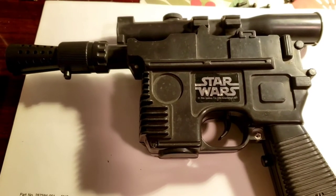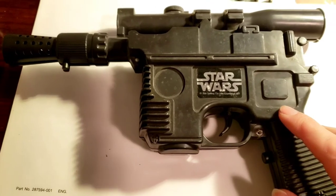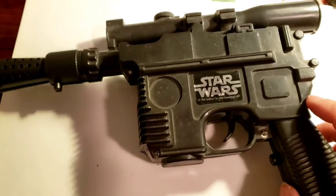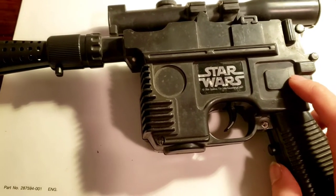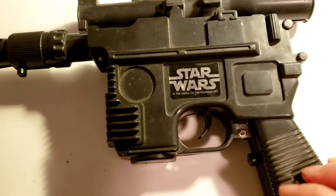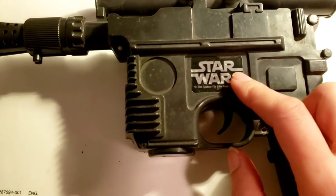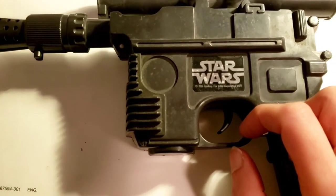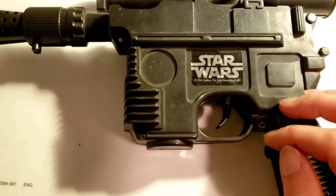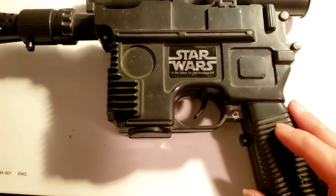This is a Star Wars blaster toy from either 1977 or 1978. I found it in the basement at my in-laws' house. This belonged to my husband when he was a kid, and it came out when Star Wars came out — the first movie. Before it was called Episode IV or A New Hope or anything, there was only one movie, Star Wars. And yeah, I think this is 1977 or 1978.